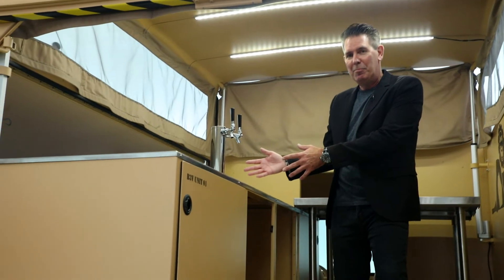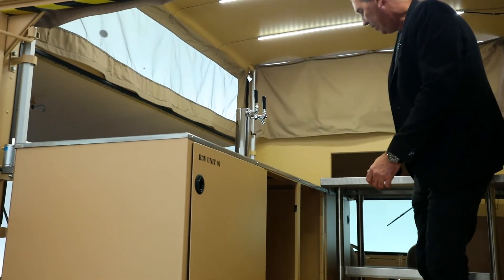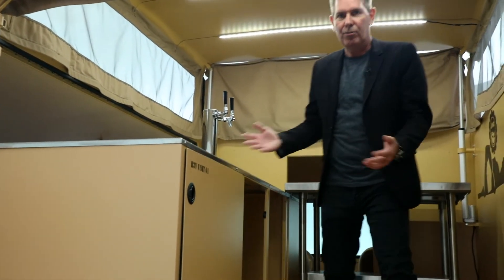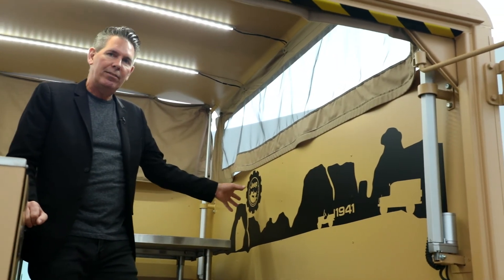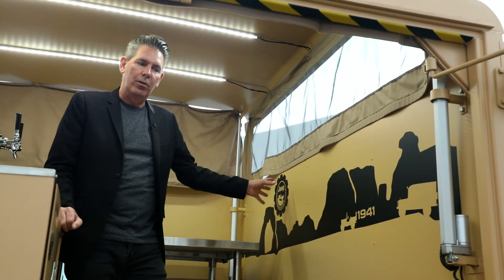Obviously for your favorite beverage. We've put a table in here as we'll be using this to distribute t-shirts and such at the SEMA show. We had some fun with the Moab landscape and of course, being the mascot, the Jeep Performance Parts logo.